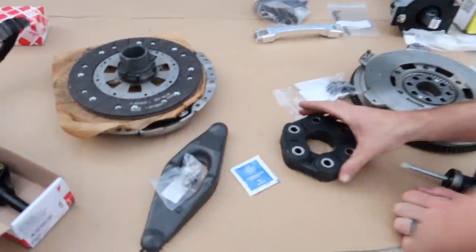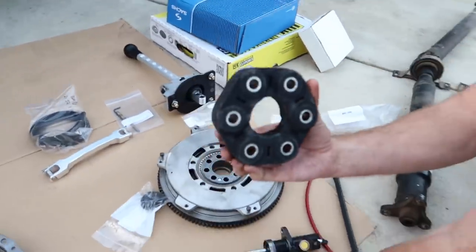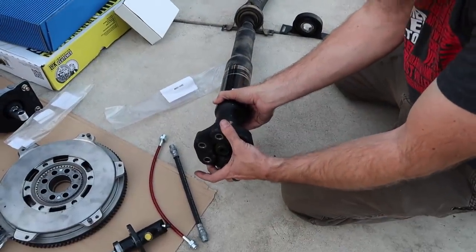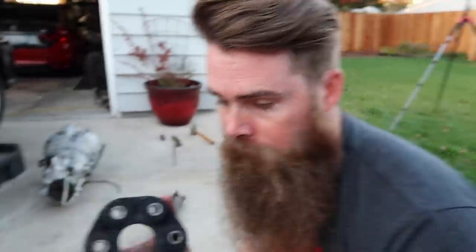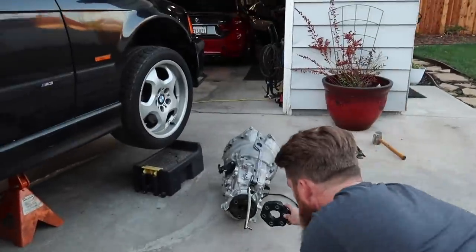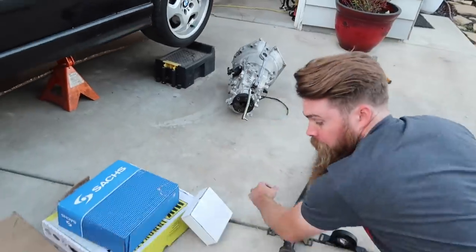This is the Guibo — the rubber piece that insulates right here on the end of the driveshaft. That's a fresh one because the old ones get dry and they can actually explode, and we don't want that. What's on the transmission right now is the old one — this is the new one. Preventative maintenance: do it while we're in there.